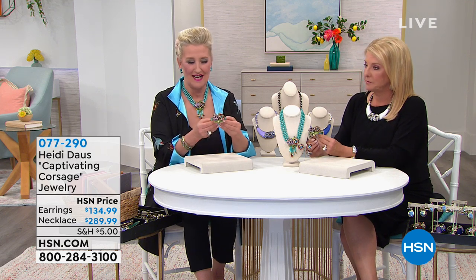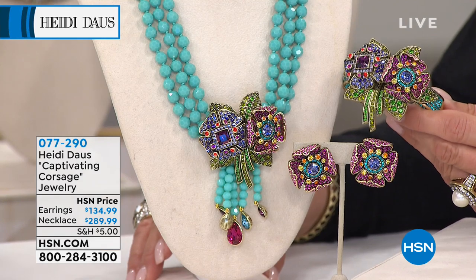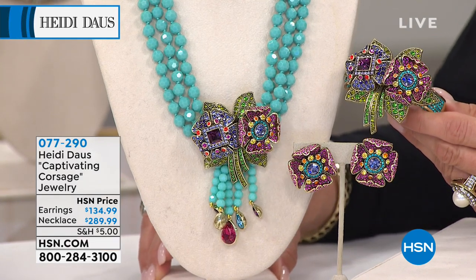One of the most beautiful. It's amazing! The workmanship — the necklace is a triple strand of faceted turquoise beads. And of course, the same beautiful floral bouquet that is on the bracelet is on that necklace.